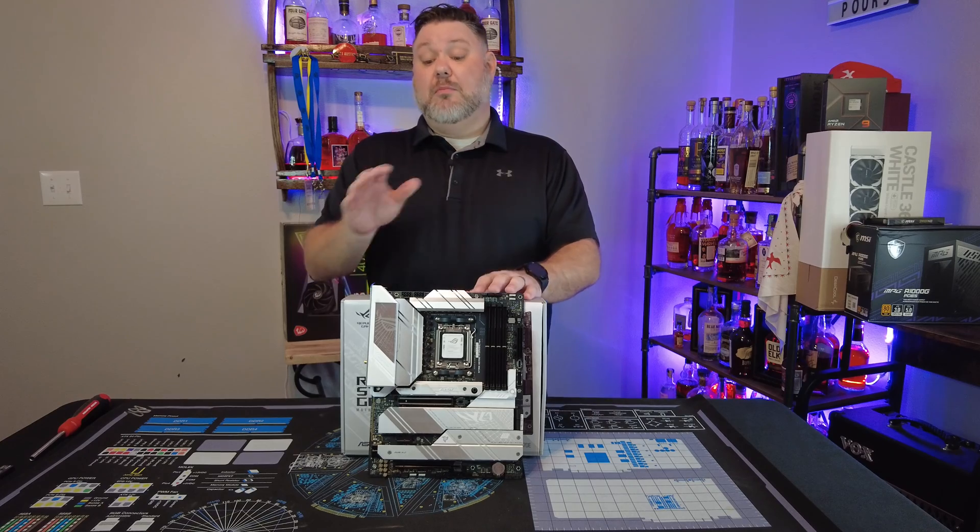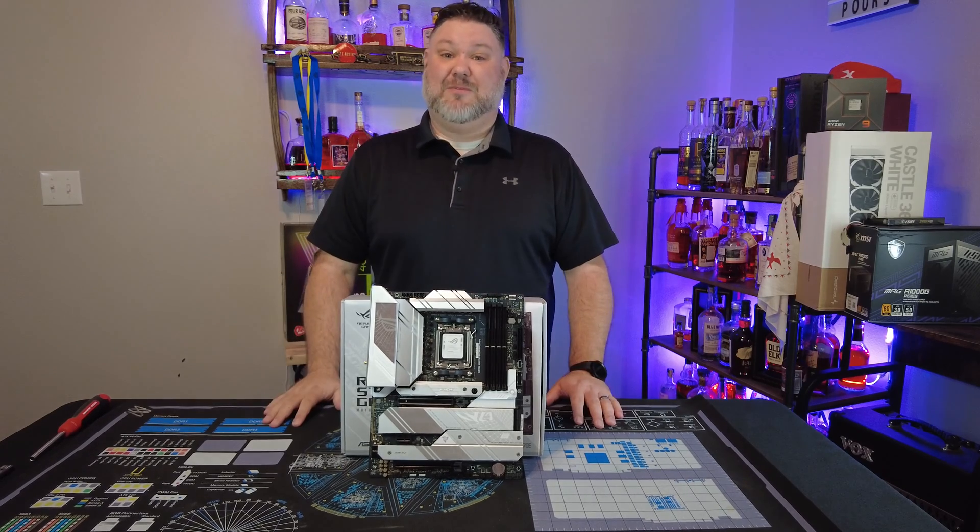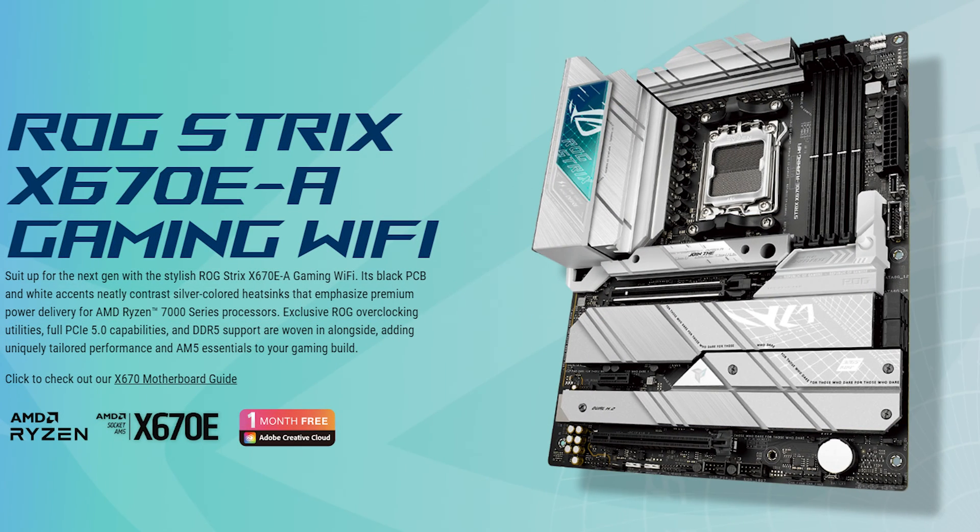Before I jump into giving you my thoughts on the board after having it for a couple of months, let's hear some marketing speak from ASUS. ASUS wants us to jump in with the ROG Strix and suit up for the next gen with stylish ROG Strix X670E-A gaming.